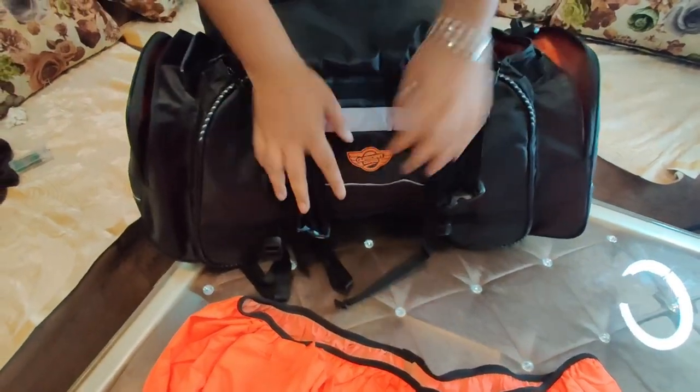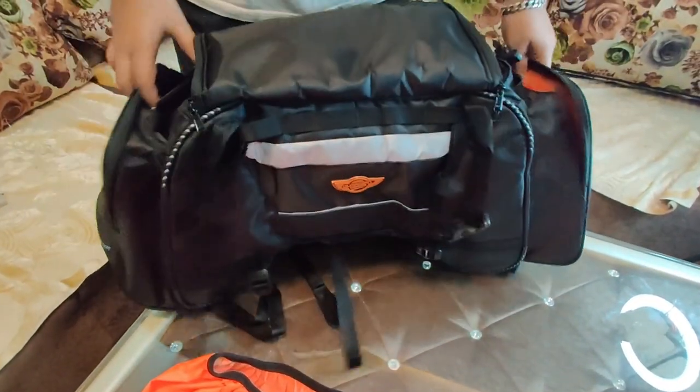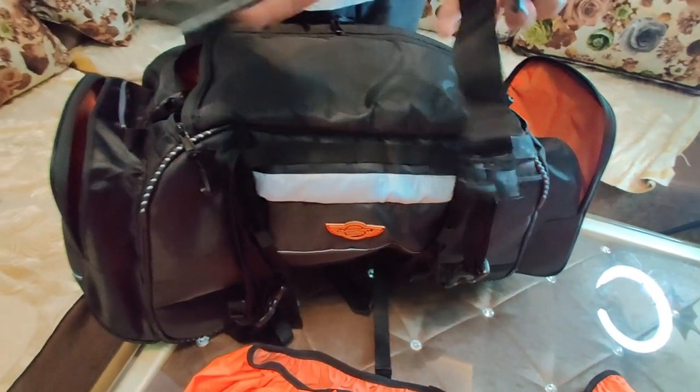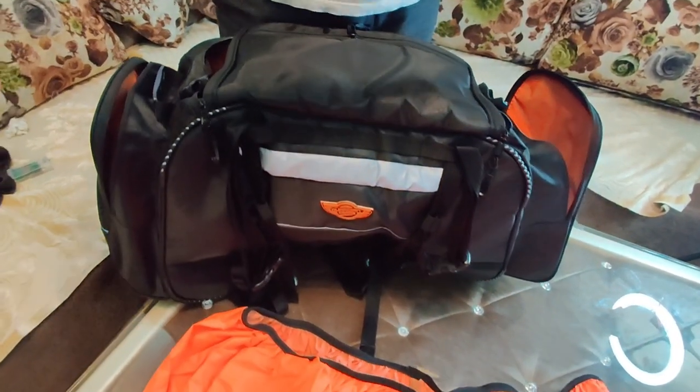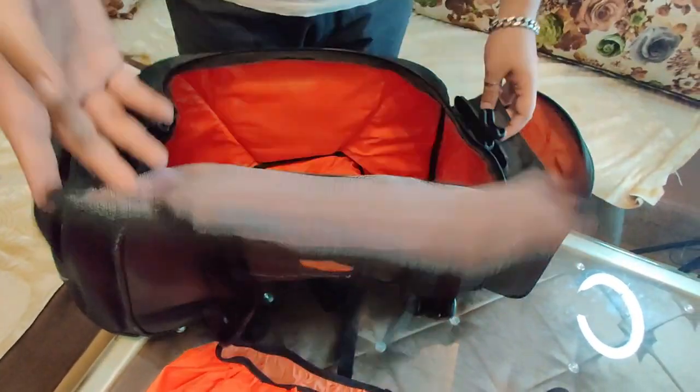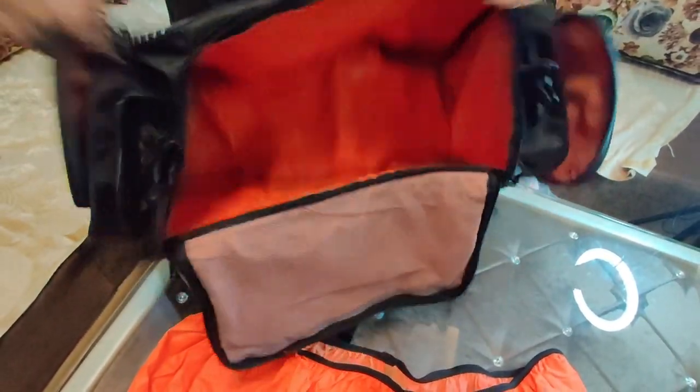So guys, how do you feel about it? It's a 70-liter Rhino tail bag. Inside we also have a belt to put it on. I hope you enjoyed this video.